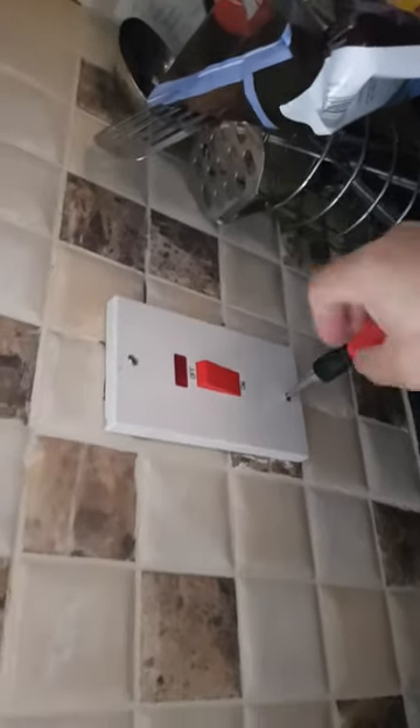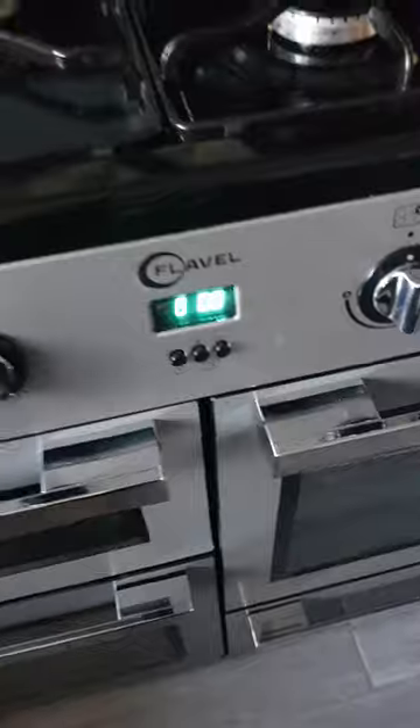Now we have to go back in the main suites and then we have to turn on the switch. Here we go guys, the switch is on so it's working now — the poker is all working. Here we go, thank you very much, there you go.